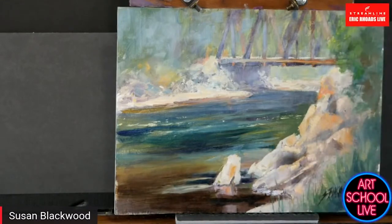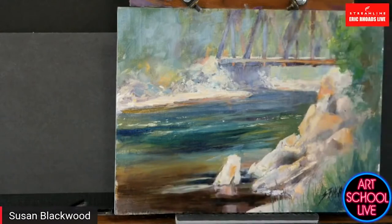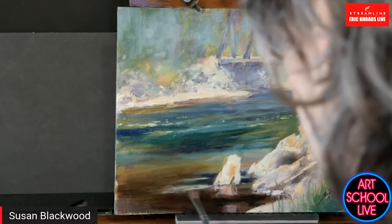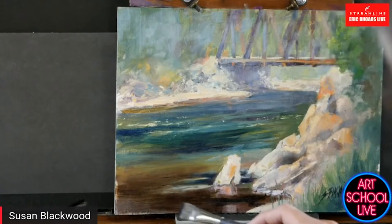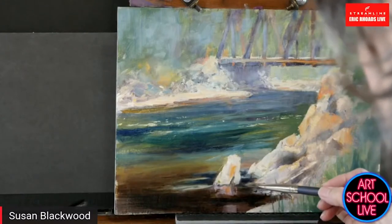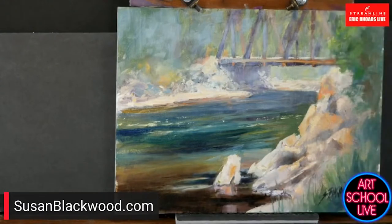We have the plein air convention scheduled for Denver in May. We're waiting to find out if coronavirus is going to be a problem, but I think we're moving beyond that. I haven't had any colds this year — one of the pluses of being totally isolated. But being able to meet online has been such a joy for Howard and me. I've put your website up at SusanBlackwood.com, where you can find her online teaching, Zoom classes, and so on.